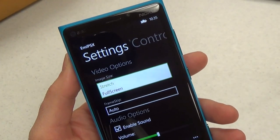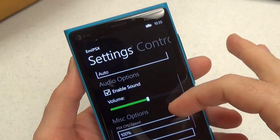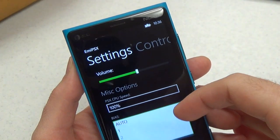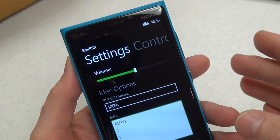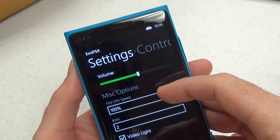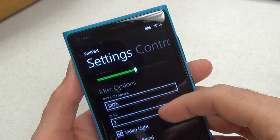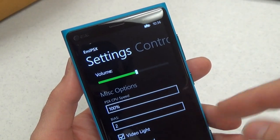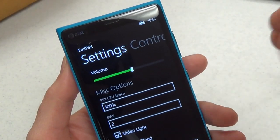Full screen stretches the image to completely fill up your phone's screen. There's a CPU BIOS setting — by default it's on 1, but apparently it should be on 2 or greater, so I switched it to 2. You can also choose the PlayStation CPU speed; I've set it to 100%. You can disable or enable BIOS — interestingly, some games will work with it off only and vice versa.